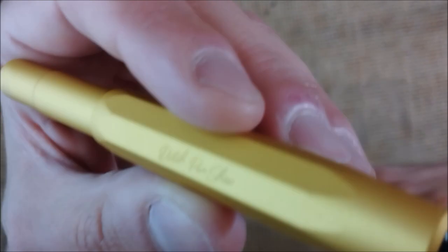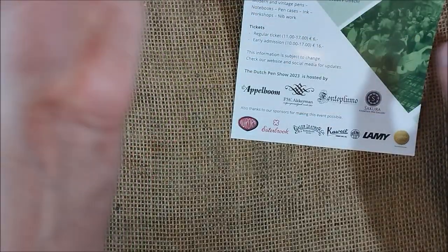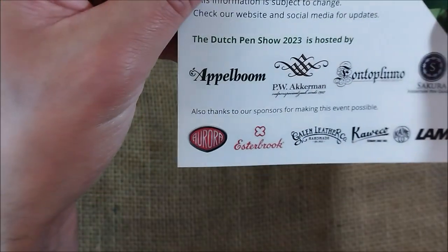I have to thank Ackerman a lot for sending me this pen, because it was really made to support the pen show and to be sold, and they are giving it to me — so thank you a lot. What I have here is a yellow goldish pen which says 'Caveco AL Sport Germany' and 'Dutch Pen Show.' As far as I know, this pen was being sold at the pen show from Ackerman, but also from Appleblum and Fontoplumo.